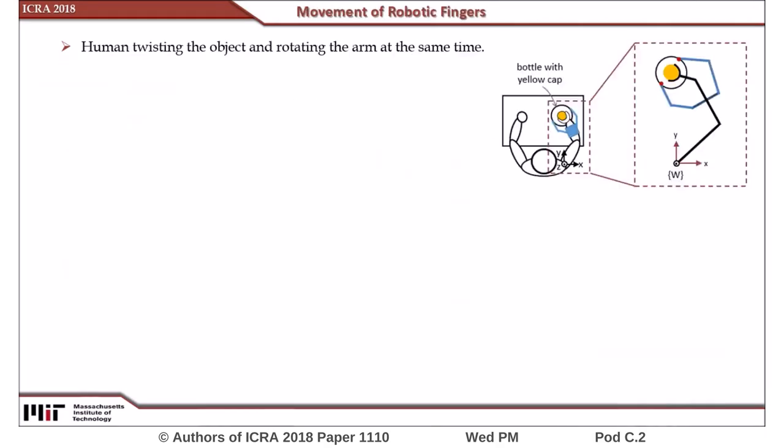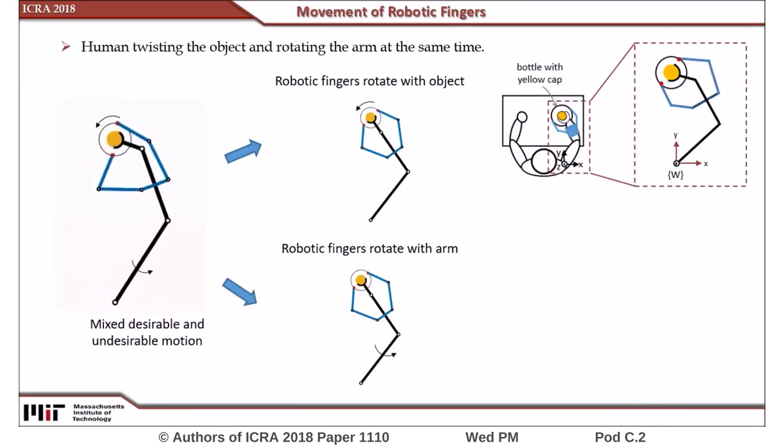From a 2D model of this hybrid human-robotic system, we can observe that the motion of the robotic fingers when assisting the user in performing the task of opening a bottle cap is a mix of two distinct responses. One corresponds to the rotation of the bottle before the cap is disengaged, and the other corresponds to the rotation of the arm as torque is being applied to the cap.